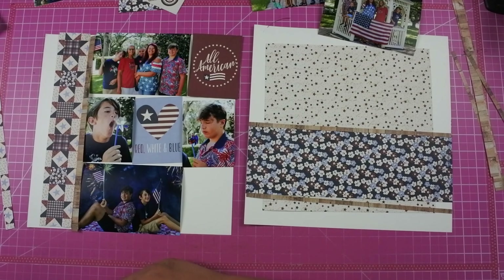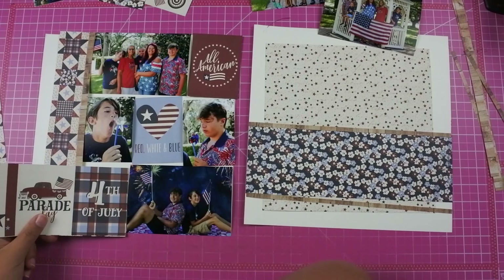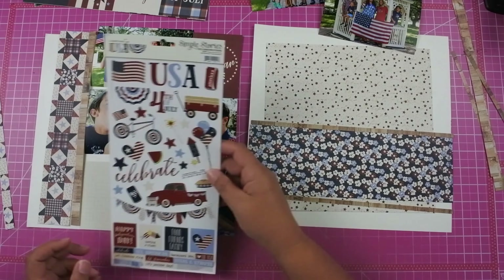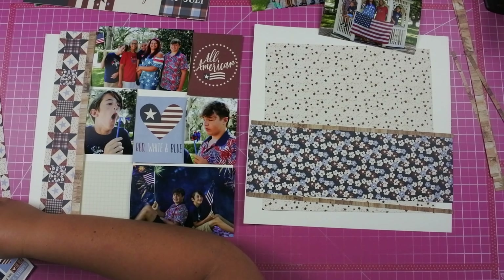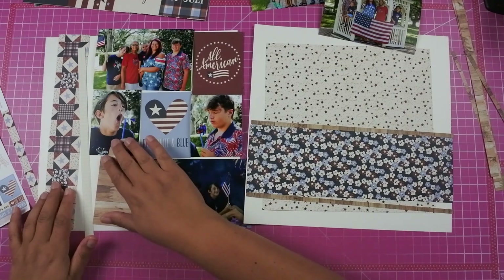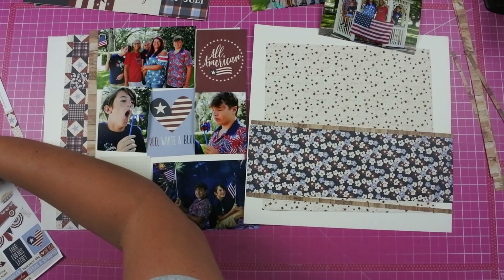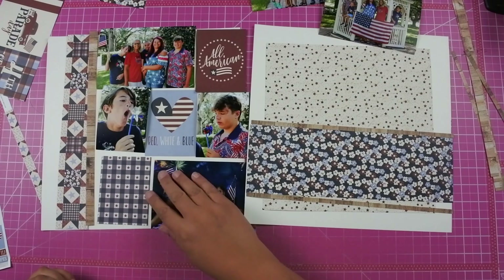I was trying to decide which 3x4 card I was going to add and I really wasn't sure which one I wanted. I wasn't liking any of them. I thought maybe about cutting down the basic card — on the back of that wood grain there is a grid pattern so I thought maybe I could use that grid pattern and some of the stickers to fill it in, but the stickers were just way too small. I really liked this 4x6 card but I knew that cutting it down to a 3x4 wasn't going to look right. I go back to the sticker sheet and try a couple more items but I just wasn't feeling it. So I decided to take a break from that and go ahead and adhere everything down.